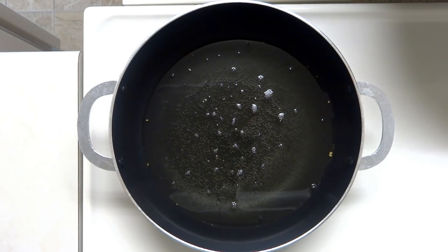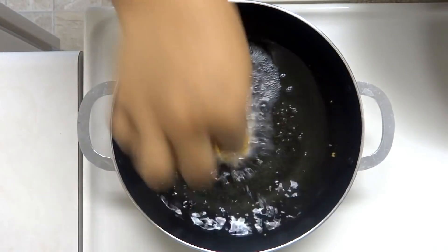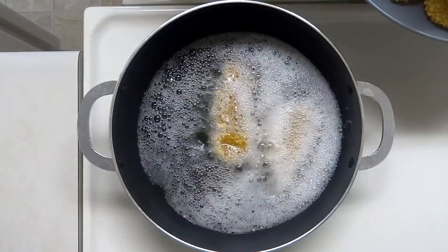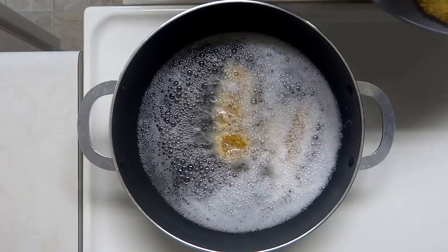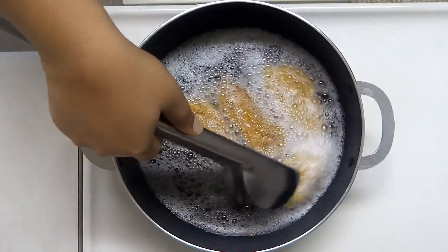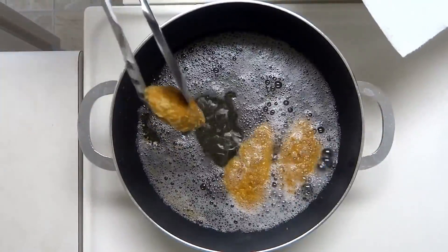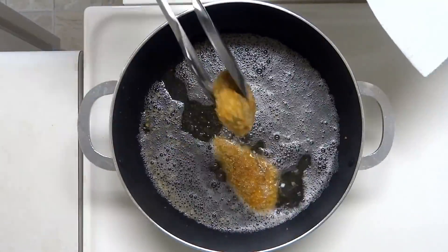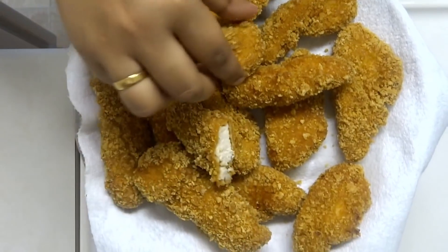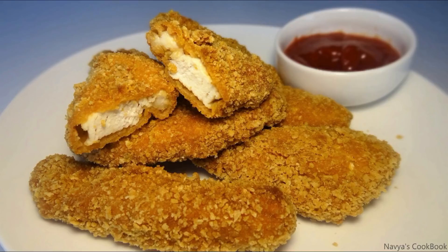Cook on medium to high heat. I will cook for 2 to 3 minutes, then cook for 6 minutes total. Our chicken strip is ready. Once done, the chicken is ready and good — roll the chicken strips too.